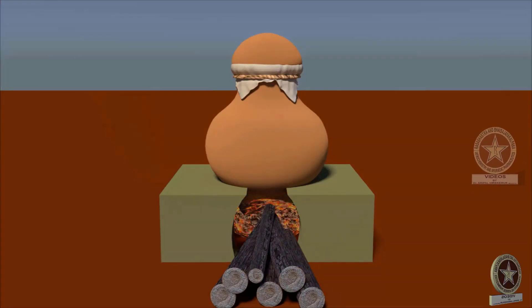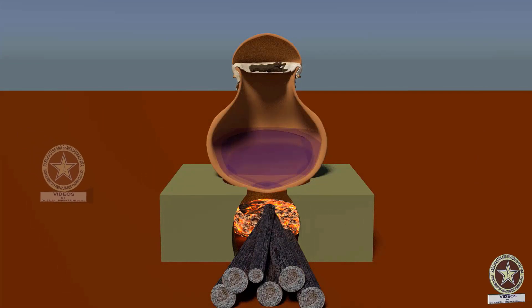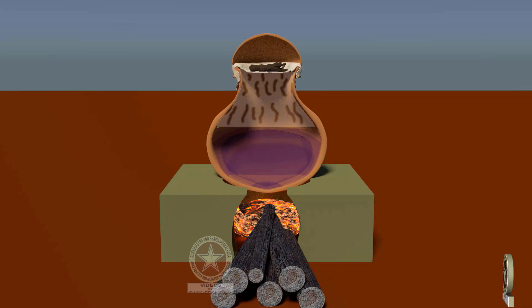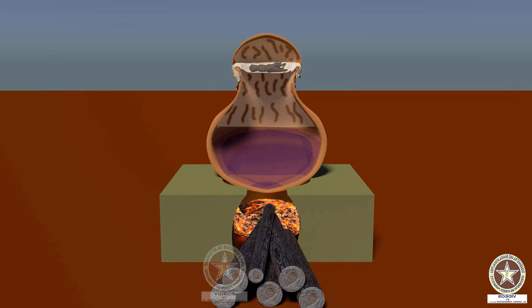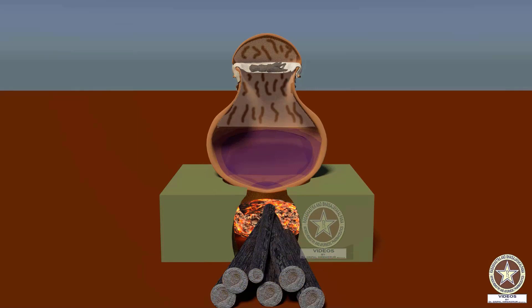The apparatus is kept on the Chulika and fire is lit. During heating, water in the Sthali gets vaporized and reaches the Svedya Dravya. The Svedya Dravya, if Shushka, becomes Ardra or wet.